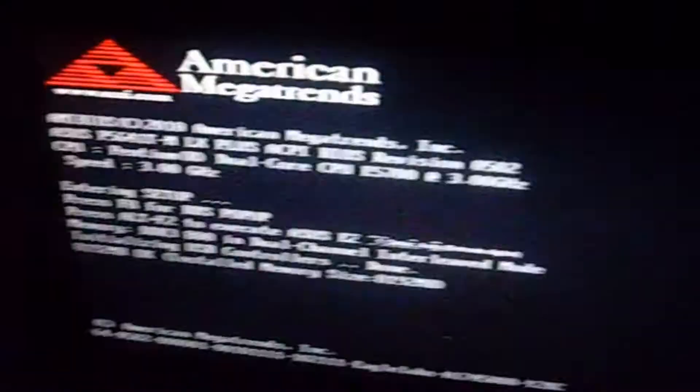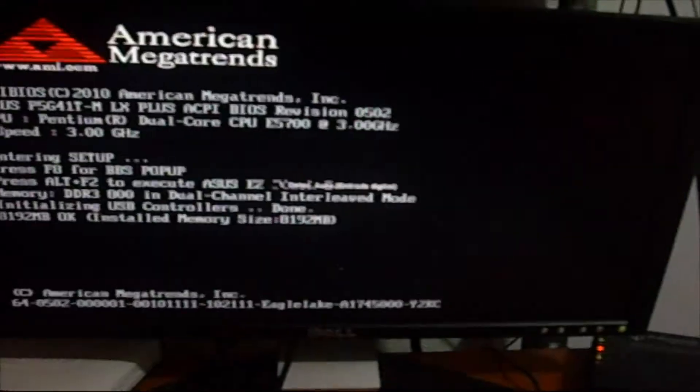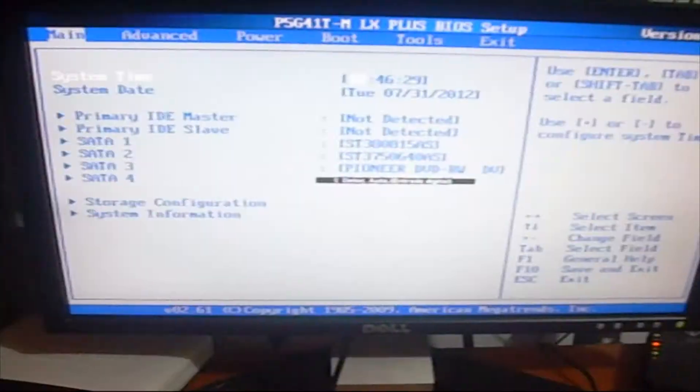Right now I'll show you my computer trying to start up with my new memory. I'm going to enter my BIOS and show you I have all eight gigabytes. You can see the installed size and the usable size.